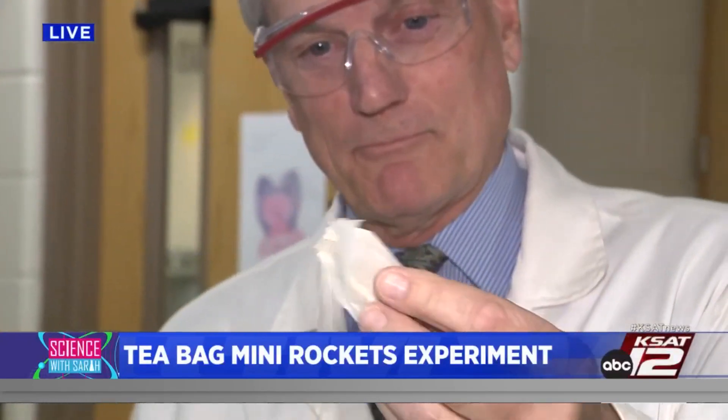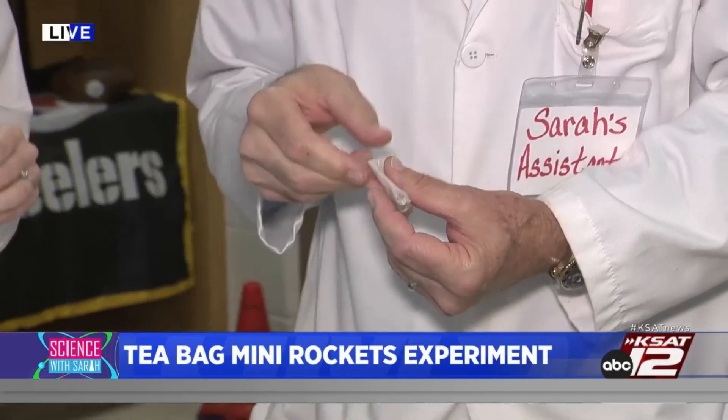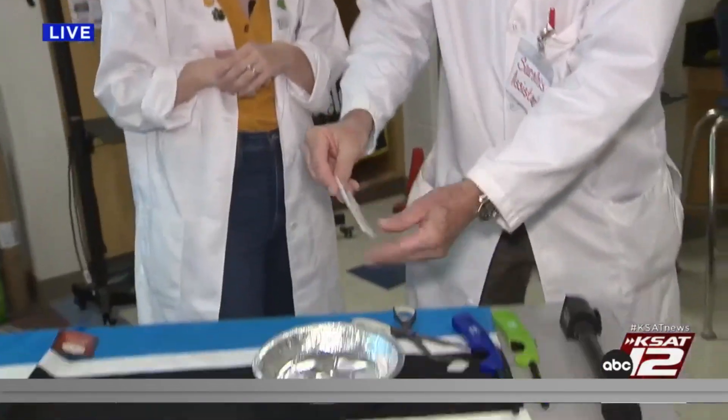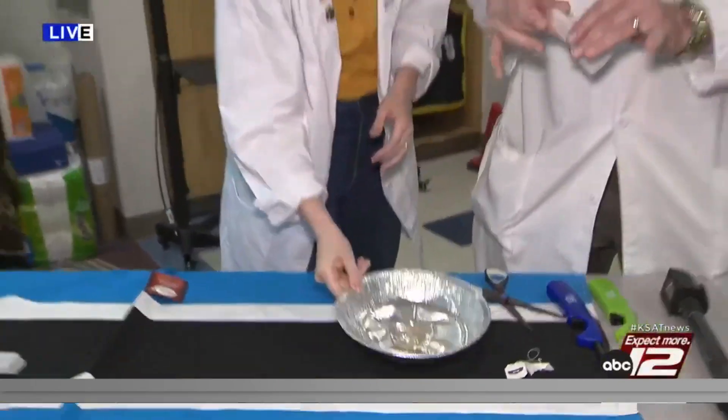You're also going to need scissors. What you're going to do is cut a straight line across the teabag and empty the contents of the tea out into a pie pan. We have a pie pan here because we're going to be lighting it on fire — we don't want to catch the table on fire or have anything going on there.